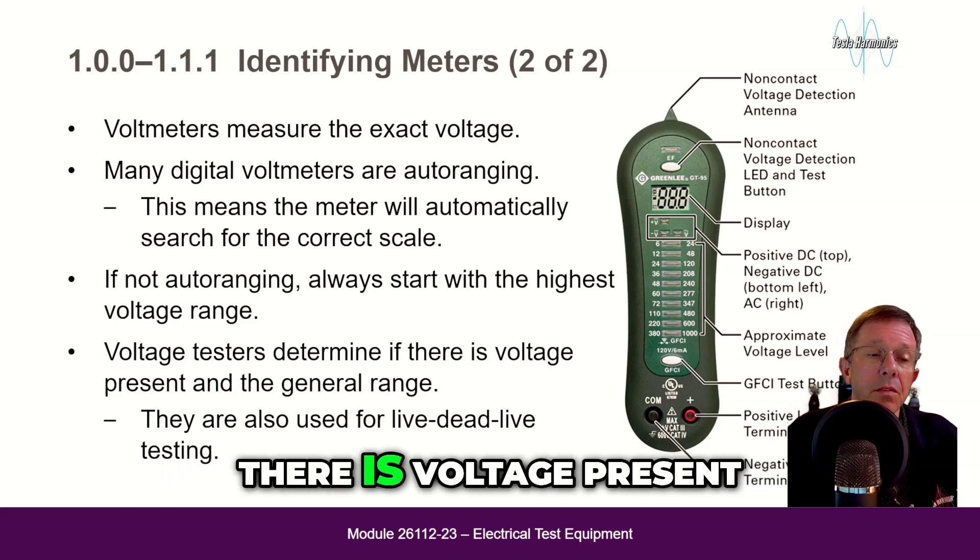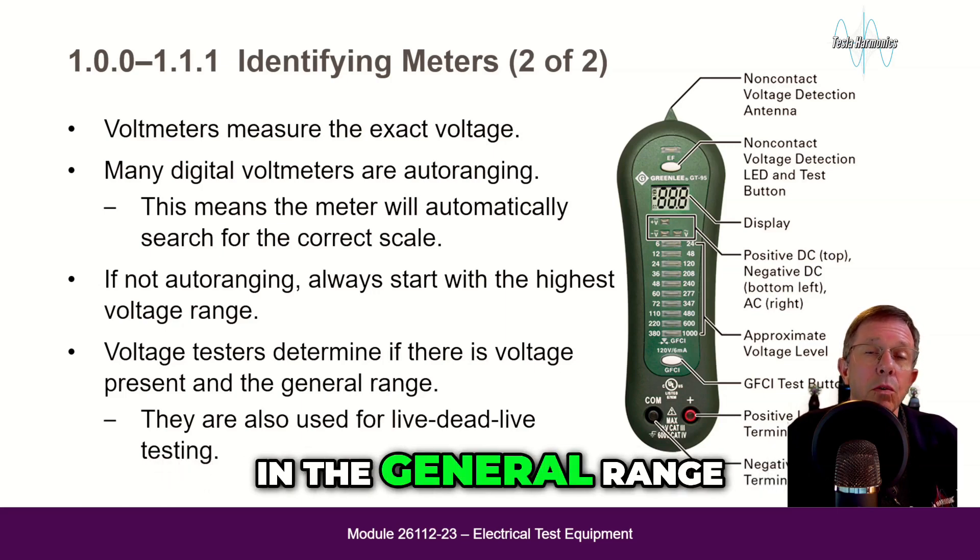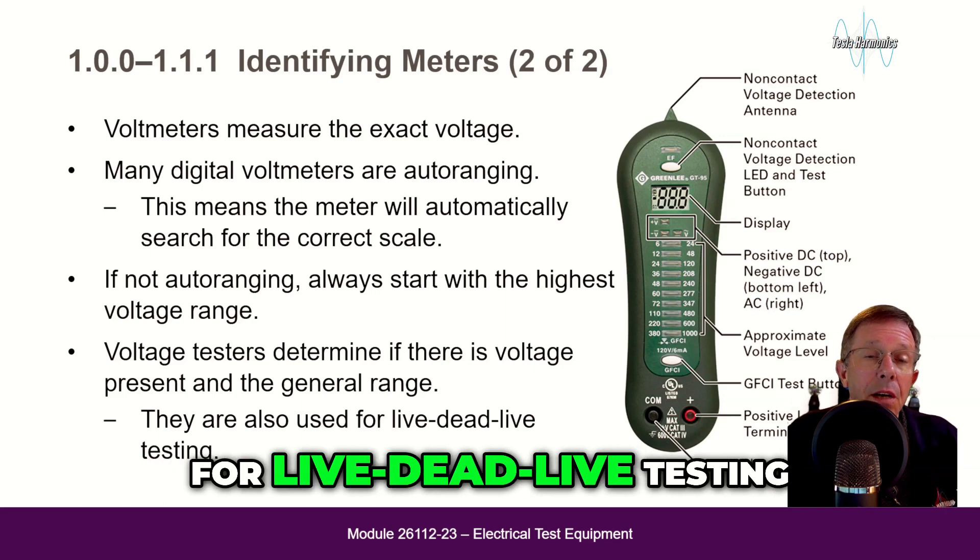Voltage testers determine if there is voltage present in the general range. They are used for live-dead-live testing.